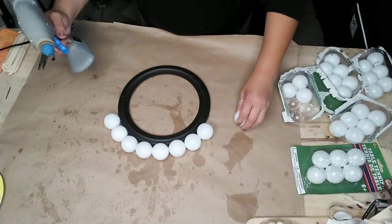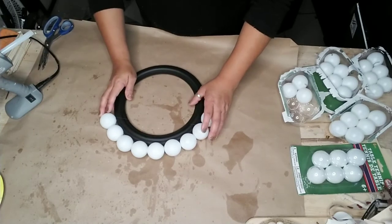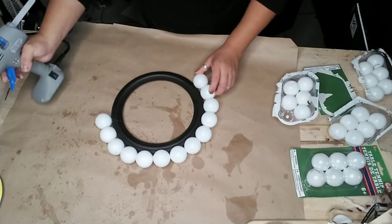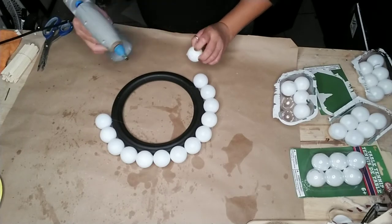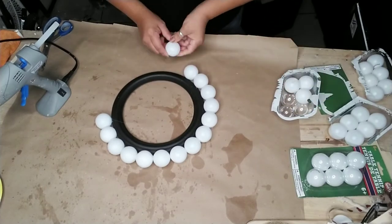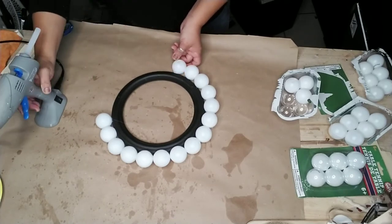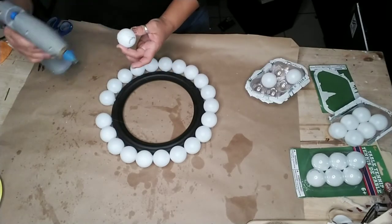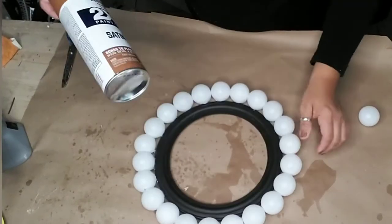I just wanted one ring of full tennis balls around here. I had thought about making two layers but I didn't have enough table tennis balls. I'd suggest at least eight packages if you want two layers, since I used four to wrap it around once on this larger mirror. They do have smaller mirrors if you want a smaller tray. Once you're done adding your balls around the frame, make sure everything is dry and then spray paint it any color you like — I'm using Rustoleum camel color.